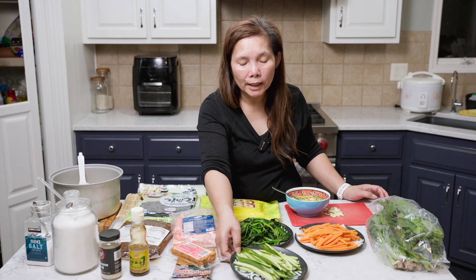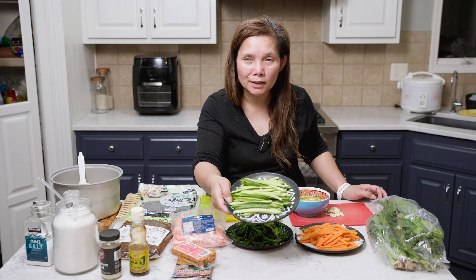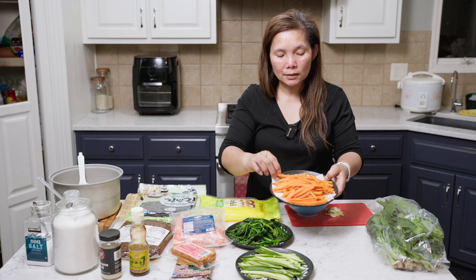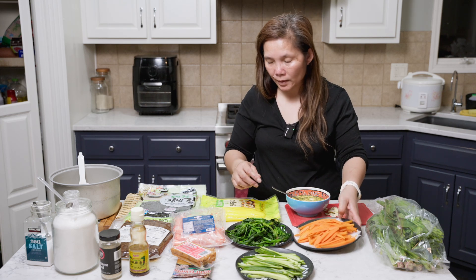And then we have cucumber. I cut it into strips. I don't usually add this, but I'm going to try — I just want this veggie, and it's kind of crunchy. And then I cut and cooked some carrot strips. I seasoned it and blanched it in cold water, so it's still a little bit crunchy.